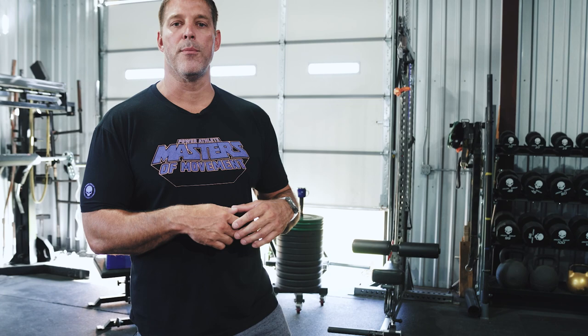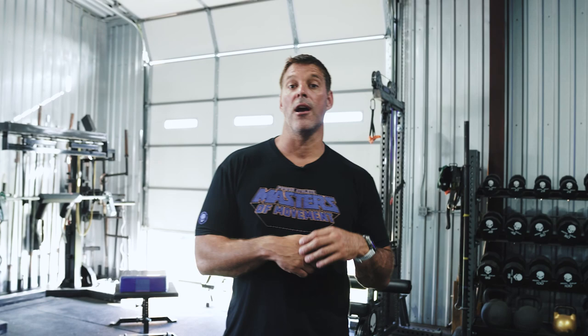Thanks for tuning in to another episode of Masters of Movement. If you want more information like this, go to powerathletehq.com. On YouTube you can search 'Power Athlete Dr. Squat' to hear the amazing interview we did with him on Talk to Me Johnny on the long road. Thanks for tuning in, see you next time.